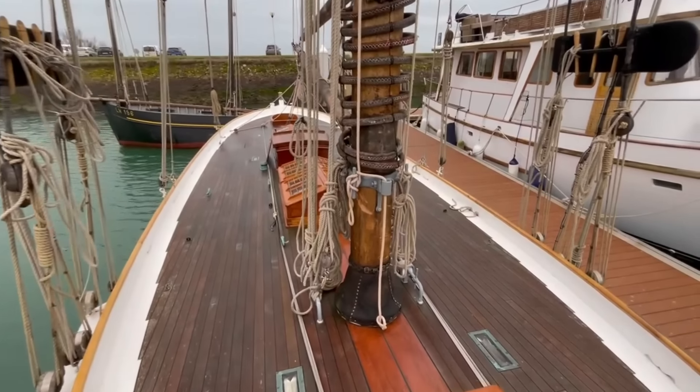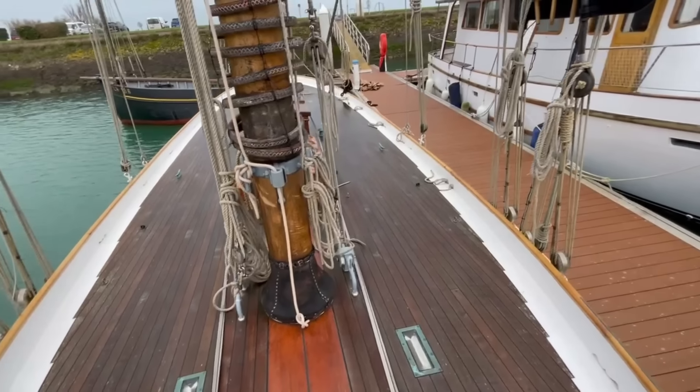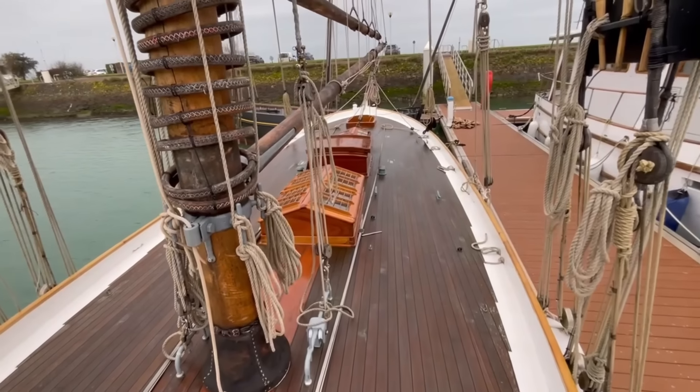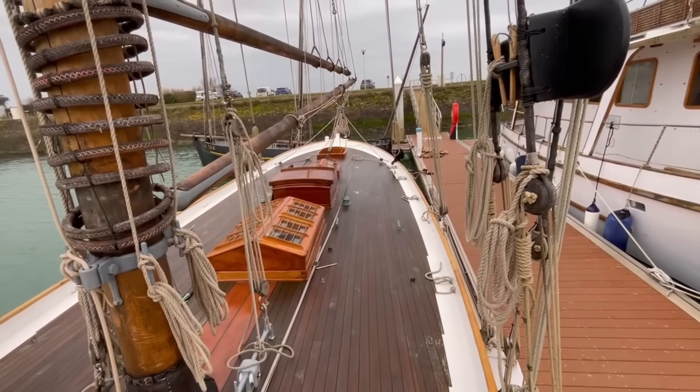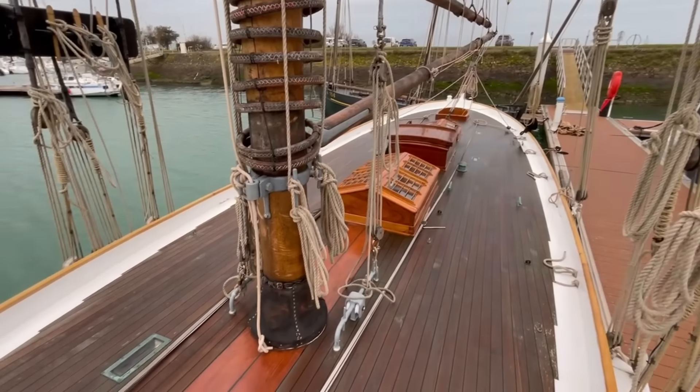Here we are looking after along the deck. Nel's design was inspired by the loch find skiff. We'll look at the stern there in a little bit — it's that typical loch find skiff shape.